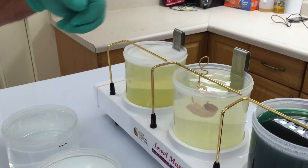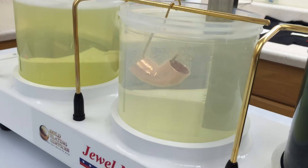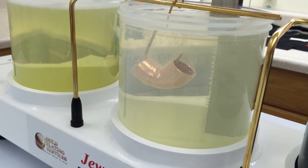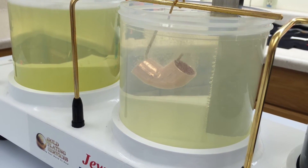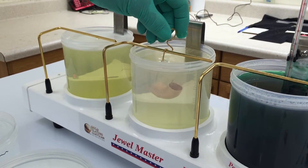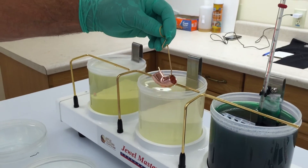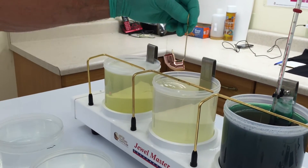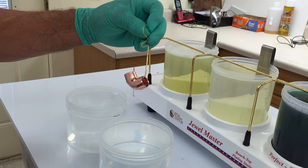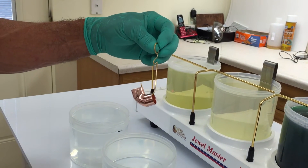Now we'll go into our activator solution and hang it. I'm going to go for probably 20 to 30 seconds. This activation is just to make certain that we have good adhesion and that the nickel will adhere well. I probably could have built the rack so that I could plate two of these at a time — however, that would probably be the upper limit, about 12 square inches of nickel area. These are about six square inches each.